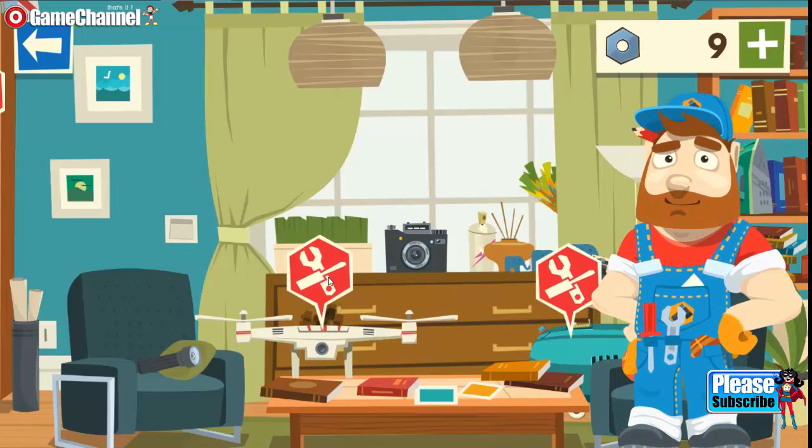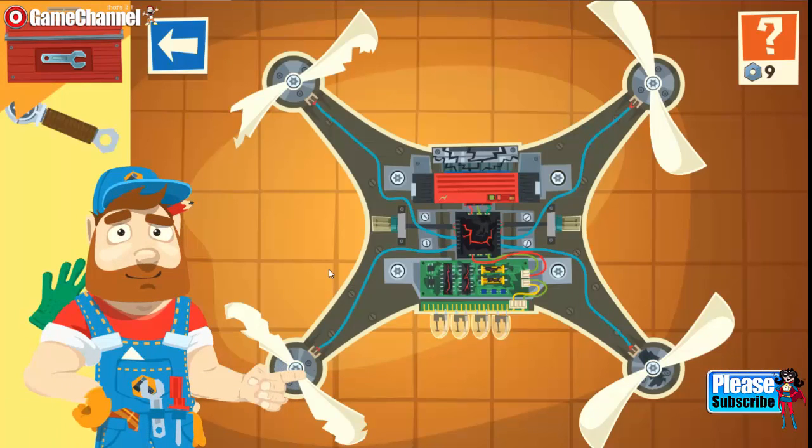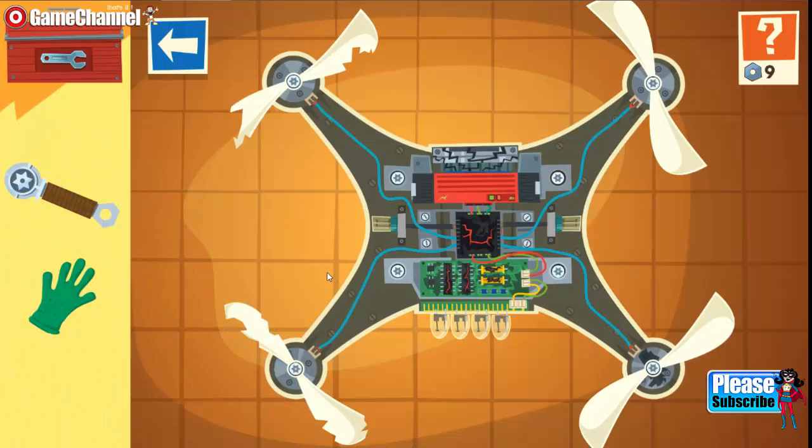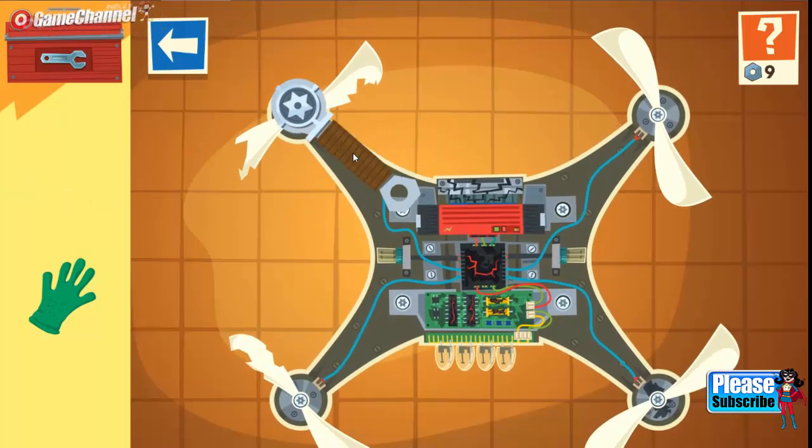Here is your reward! Good. Some drone. Torx screwdriver.